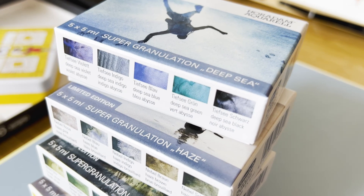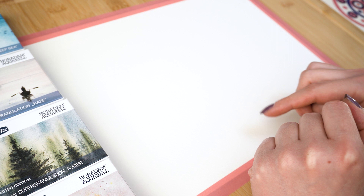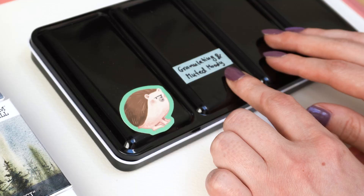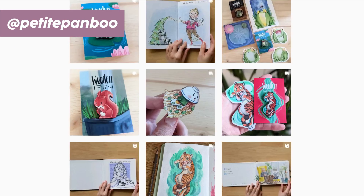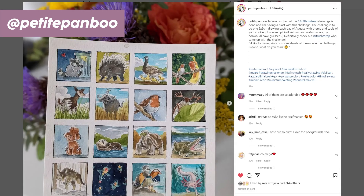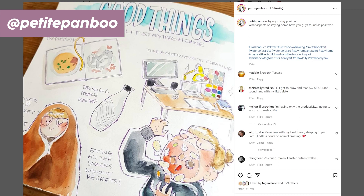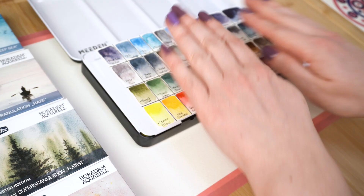Like you've seen in my latest haul video, I got four different sets: the Deep Sea, the limited edition Haze, limited edition Forest, as well as the Volcano set. There are five tubes in each box, equaling 20 colors — not 16 like I said in my art haul, sorry about that. I already put these into my watercolor palette, which is mostly Schmincke super granulating paints as well as all my Daniel Smith colors. The sticker covering the logo is by my friend Adina, also known as Petit Penbu — an exceptional watercolor artist and possibly the biggest watercolor nerd I know. She's given me so many tips, so definitely go check her out.